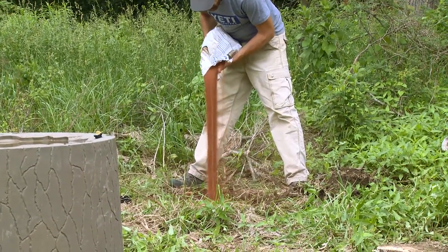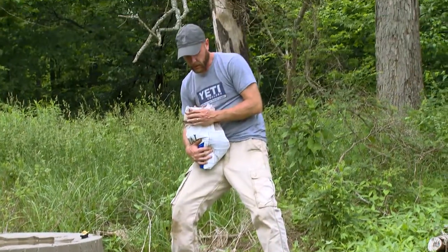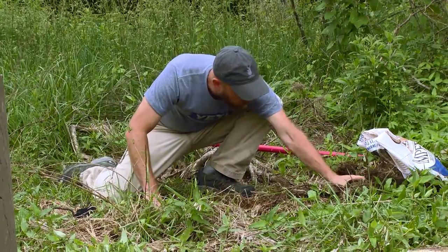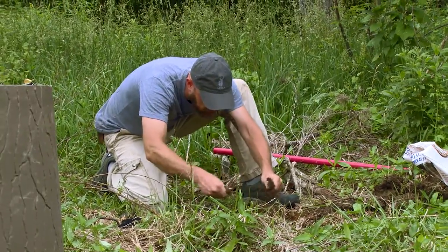I'm going to put about 10 pounds in. Now I'm going to work that soil up in here — just grab a little bit of this topsoil and sprinkle it on.